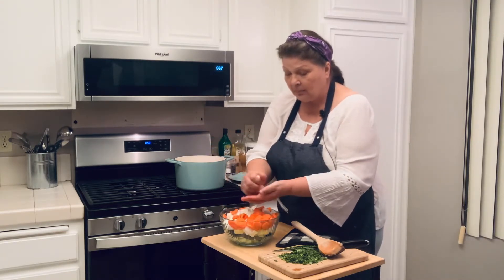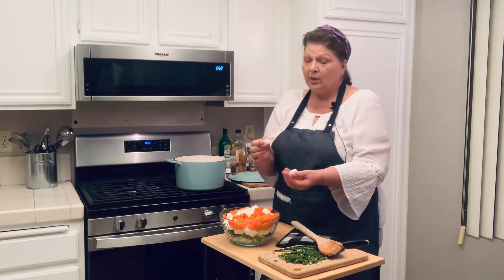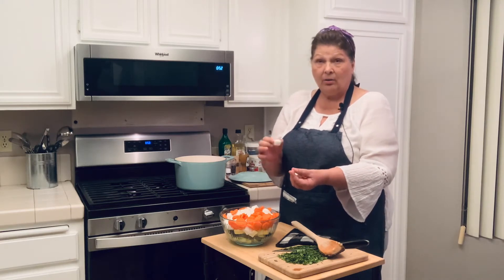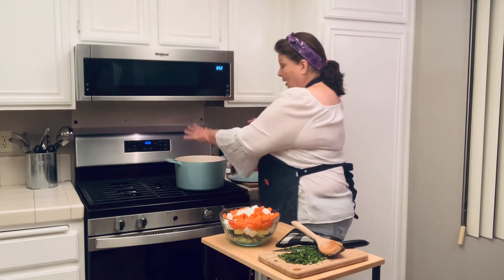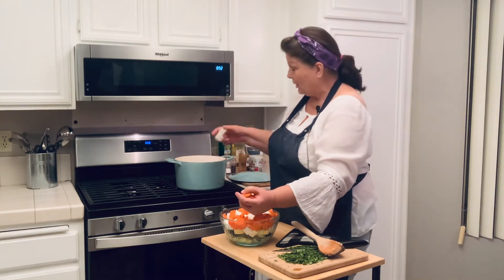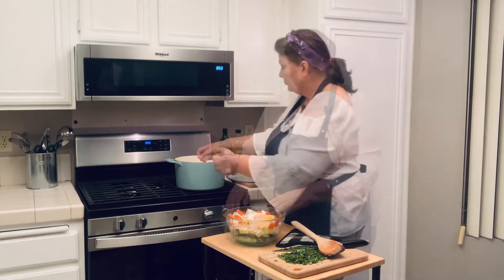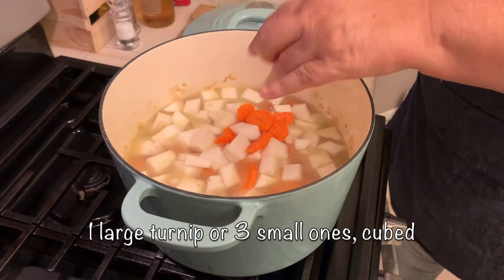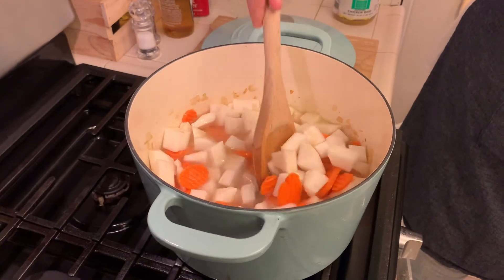Also going in at this time is a surprise ingredient — I do not use potatoes. I peel and cube turnips. It is delicious and most people do not even know they are eating turnips; they think it is potatoes. This was one large turnip, or you can use three small ones — gives you about the same amount.